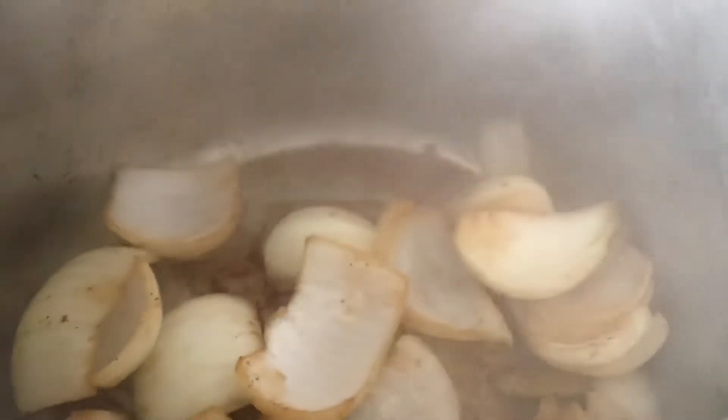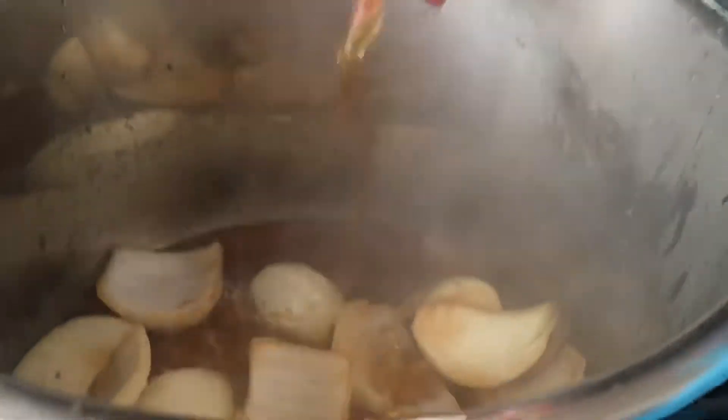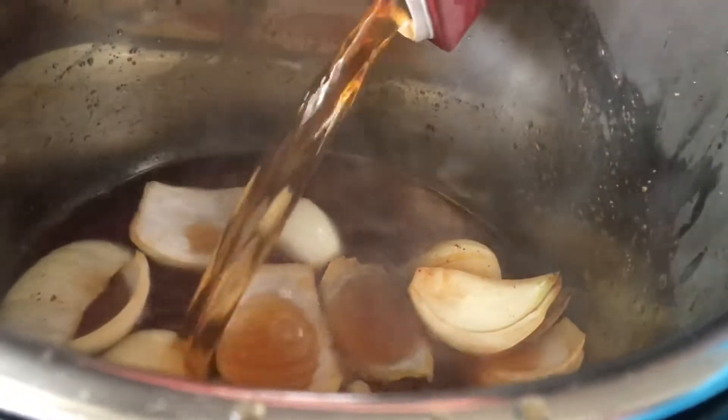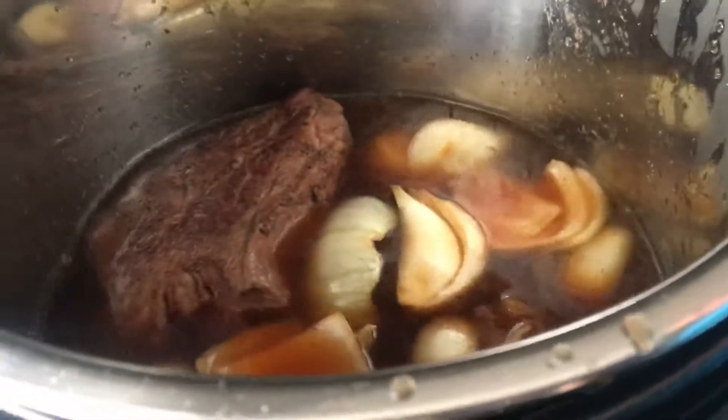I'm going to put the rest of the broth in — this is actually 3 cups. It said a minimum of 2 cups for an 8 quart, so if we were using a 6 quart I would have only put 2 cups. I think 3 cups is going to be enough. Then we'll put the meat back in. Since it's the first time, I'm going to put some vegetables in now — some people put them in now, some put them in later. We're going to do both: a little bit now, and some later.